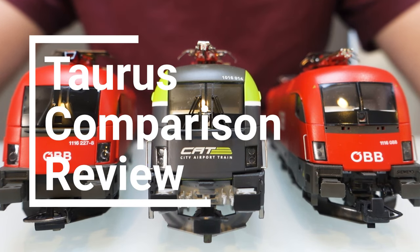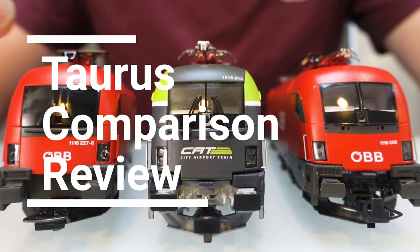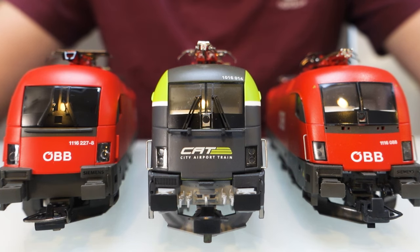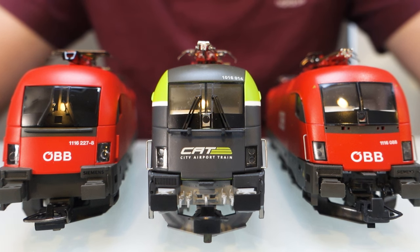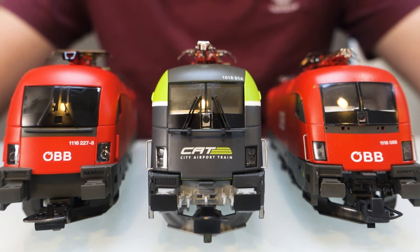Welcome to this video, which is a little bit different to what I usually do. Think of it as a mini review of these three Taurus locos. I've got a Pico one, a Jurgendorfer one, and a Roco one. It's kind of come about because I'm just getting into these continental models myself and I don't really know what the difference is between them. So when I've been buying them, I thought I'll just buy one of each and see which one's best. I can't really review them in terms of which one's most accurate or looks most like the prototype, because to me they all look like Taurus locos. I've just seen them on holiday and I know roughly what they look like without going into any great detail.